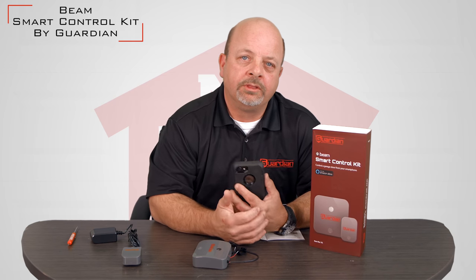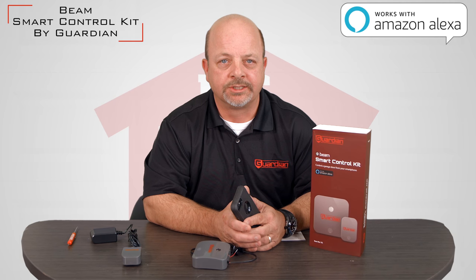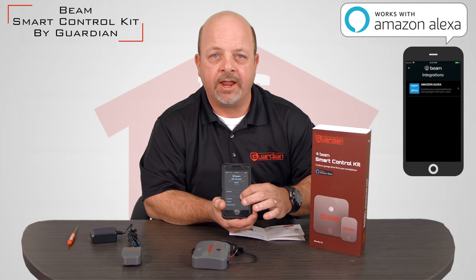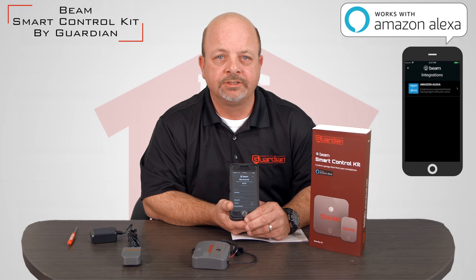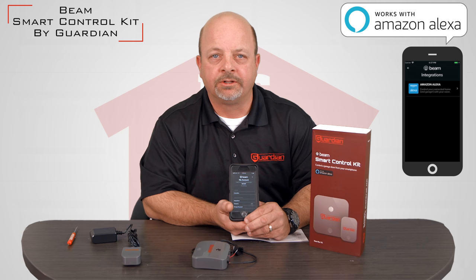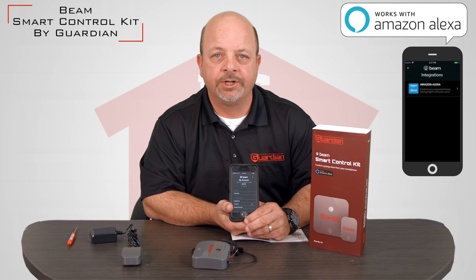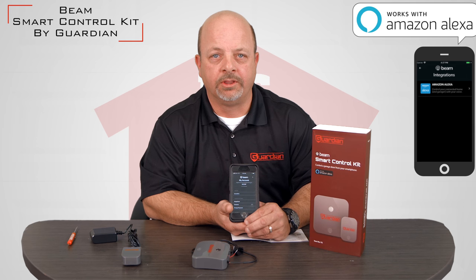The Guardian Smart Control Kit is also compatible with Amazon Alexa. Within the options and settings of your app, you will see Integrations. Simply click on Integrations and add the Alexa skill to the app. It will ask for your username and password that you set up originally, and then you will simply be able to ask Alexa to open your door, close your door, or inquire as to the status of your door from anywhere in the world.